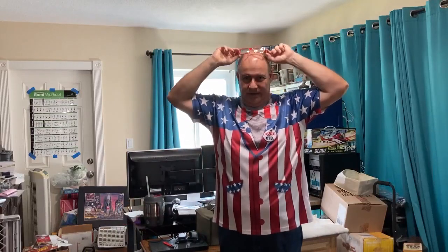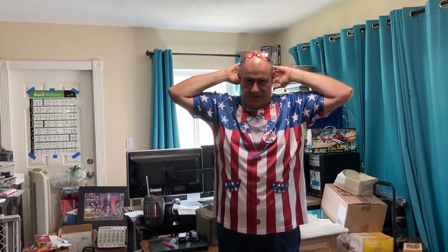Hello everybody, this is Anthony. This will be one of my first videos that I'm putting up on YouTube. I hope you guys enjoy it. I'm new to this, so be gentle.